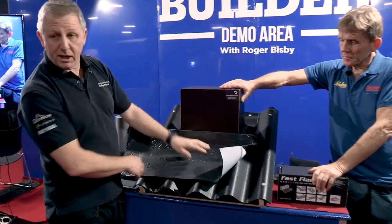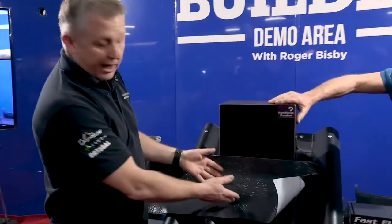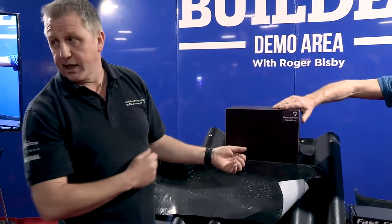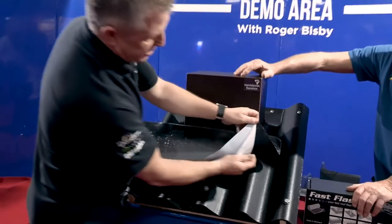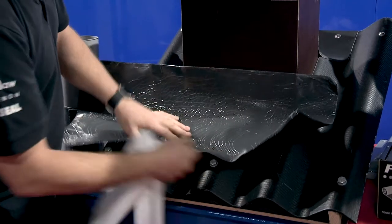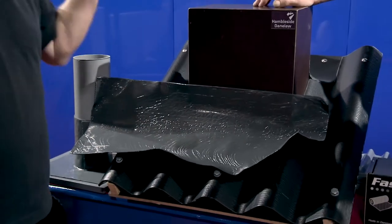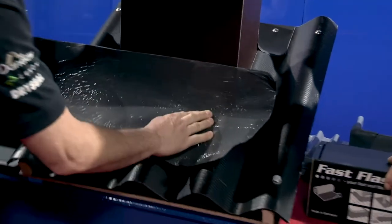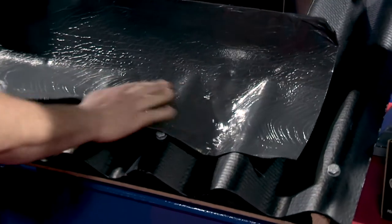You can also leave the plastic on so any trades that are working above you — if you get any drips off paint or plaster — leave that on, and at the end of the job you can take it off. Once you've got it in place and you take the rest of it off, all you need is your hands. You can use dressers, but just your hands will do it. Start working it like lead, work it from the back down onto the roof.